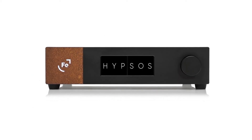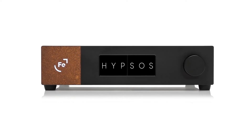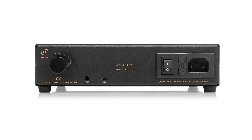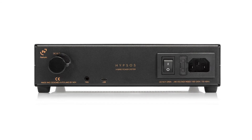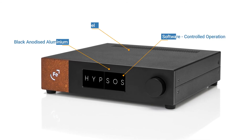Apart from ease of operation, Hipsos makes use of a combination of existing power sensing technologies, which sets it apart from the pack. Any quality device with a DC power connector will benefit from the Hipsos.